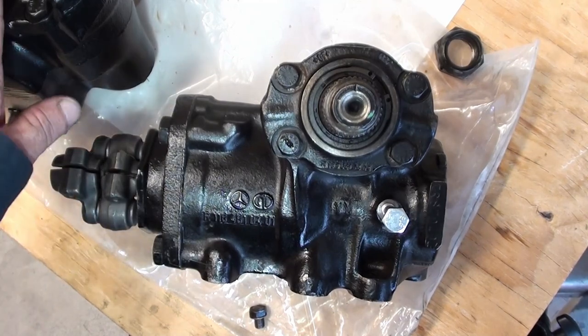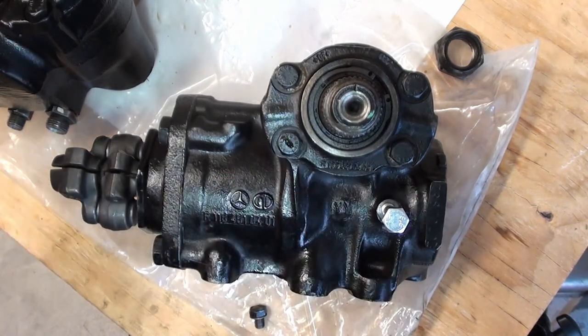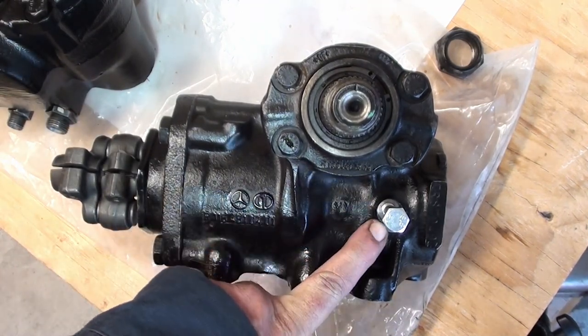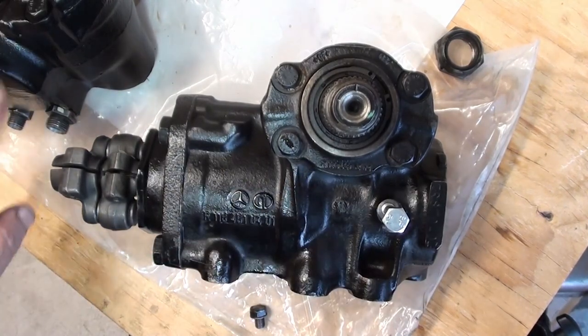All we're going to do now with our new gearbox is, once we've got this centering pin made, go ahead and take off the little nut on the new gearbox and put our centering pin in there. And then we'll take it under the car.